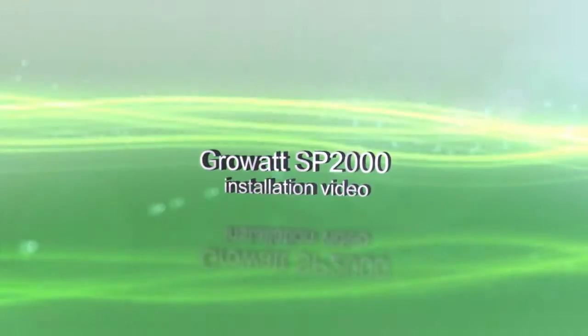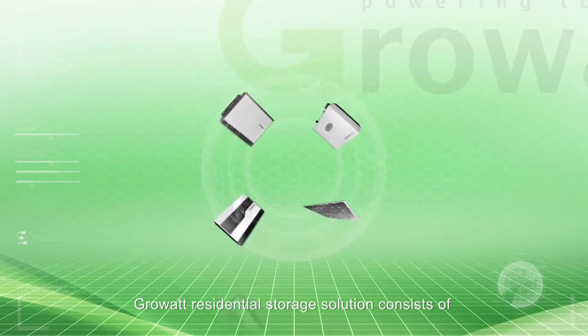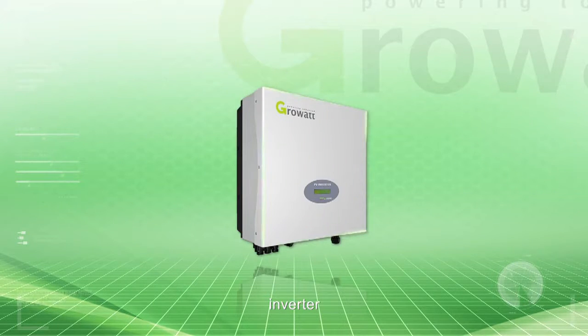CrowWatt SP-2000 Installation Video. The CrowWatt residential storage solution consists of PV arrays, inverter, SP-2000, and battery.